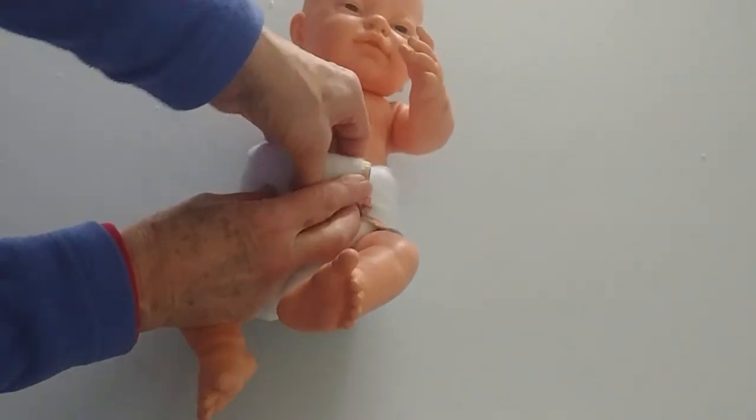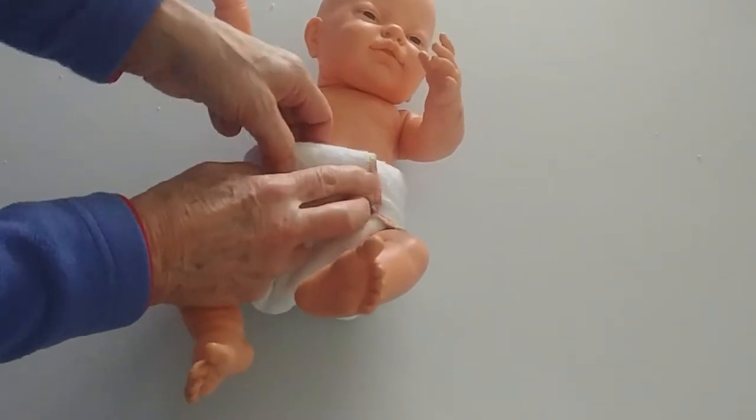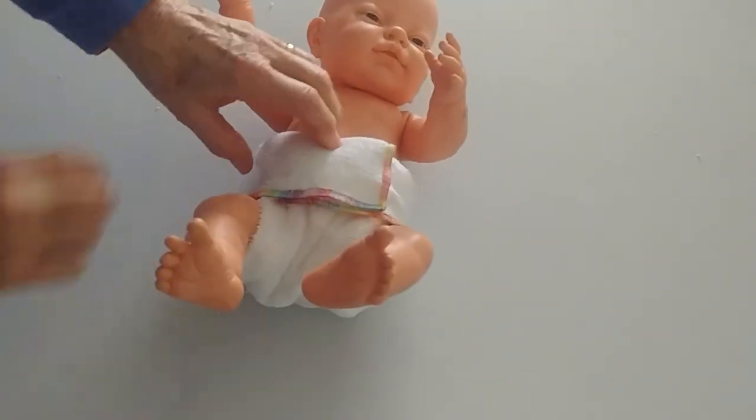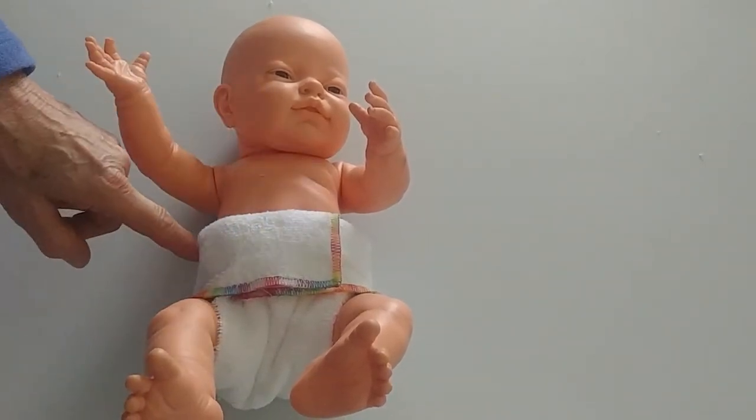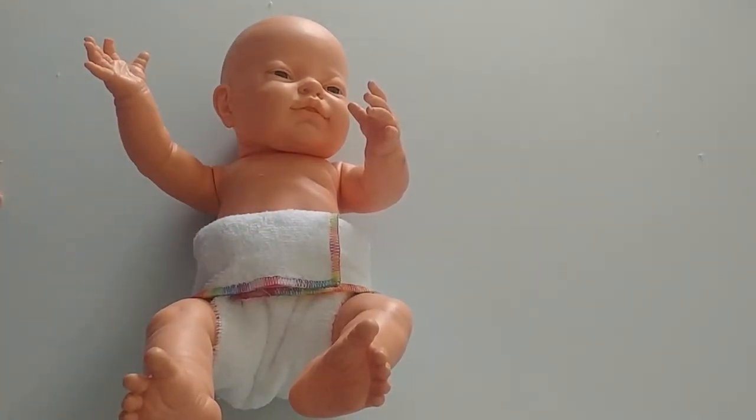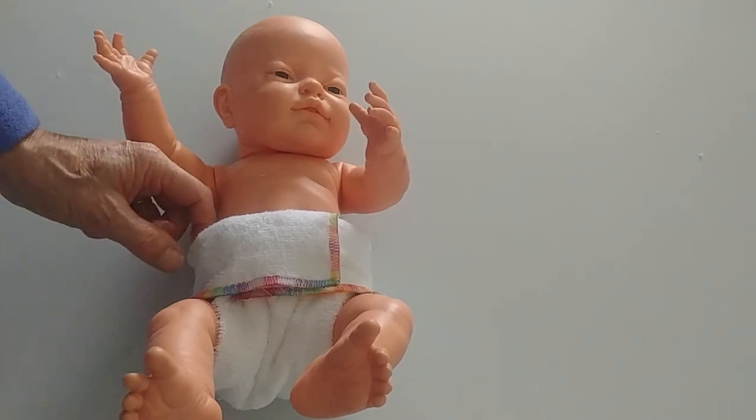Tuck that one in as well and it will hold in place quite nicely. By the time you put a wrap on the top, it will hold in place quite nicely, certainly on a not-too-active baby. So really worth having a go.